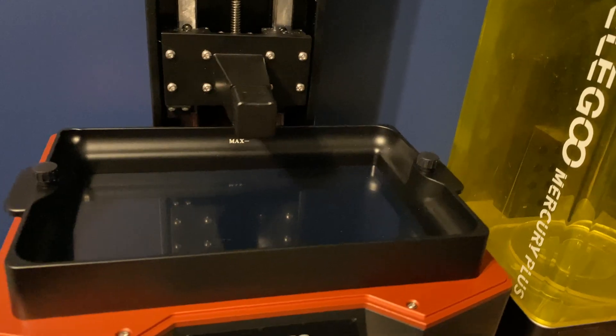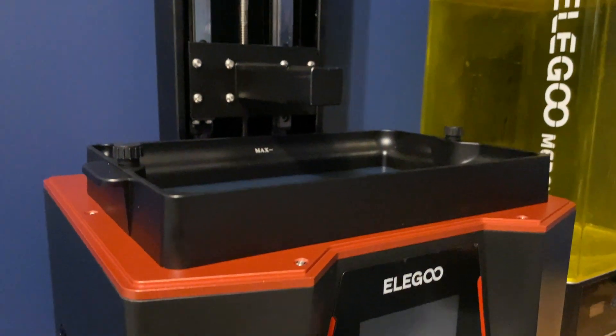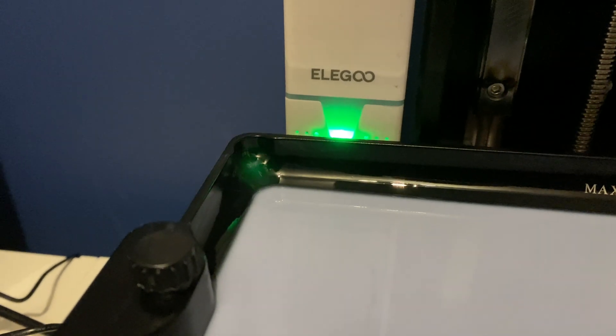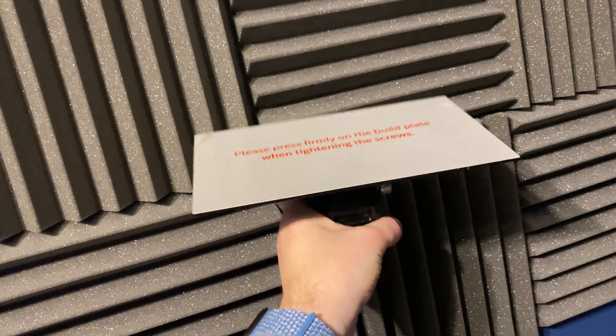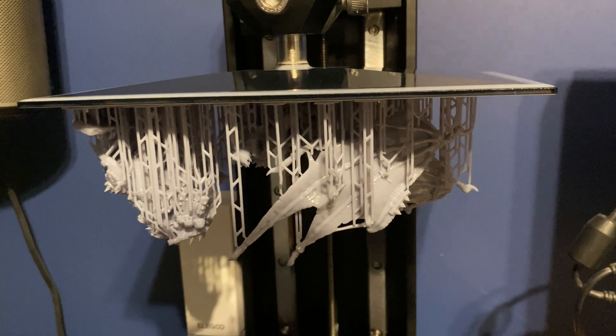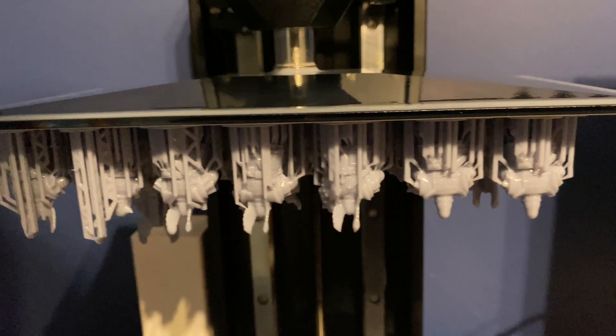The vat is nice and secure, with two little screws to unfasten before you can pop it out. It has a pour spout, so when you're emptying it it's much easier and less messy than what I experienced on the Mars 3 — so glad to have that back. The build plate is incredibly solid; I haven't had it move at all when scraping prints off after printing, so I'm very happy with how rigid and well put together it all feels.